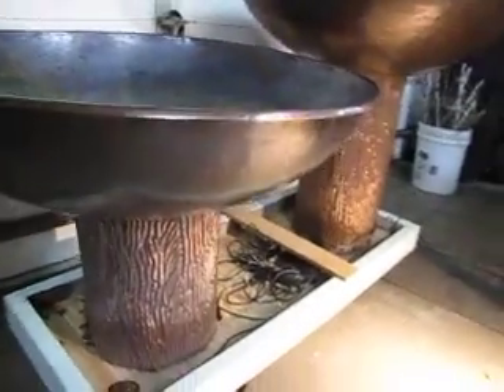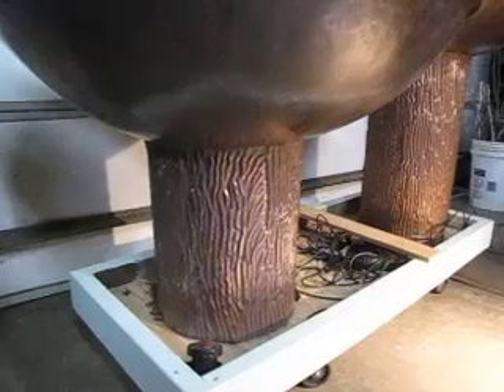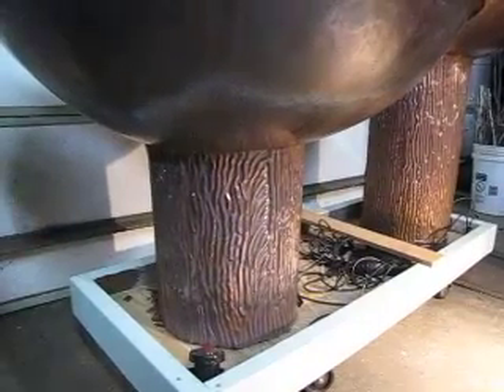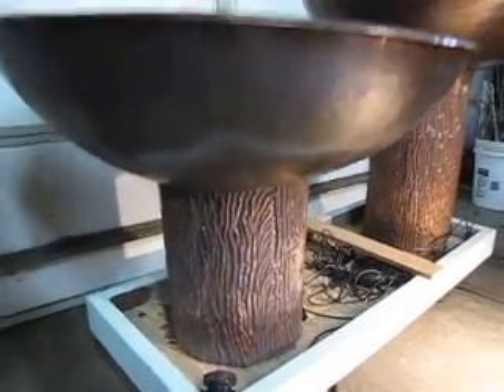The bases both have a very tree-trunk-like texture, and each base has several pounds — probably on the order of 30 to 40 pounds — of concrete at the base to give it stability.